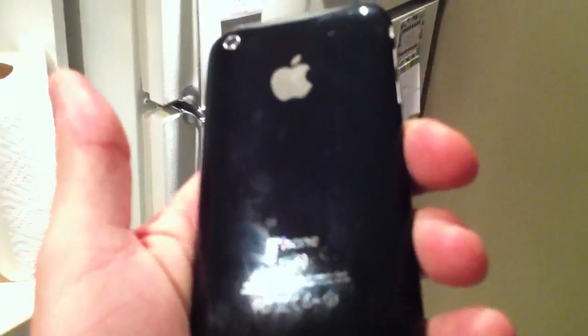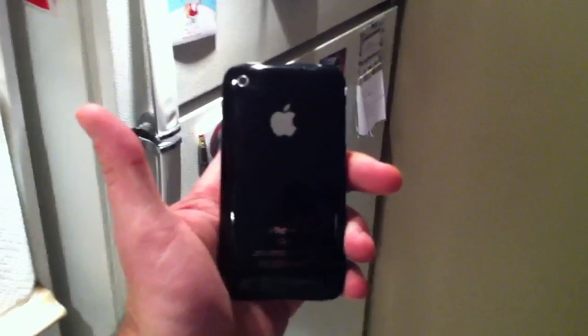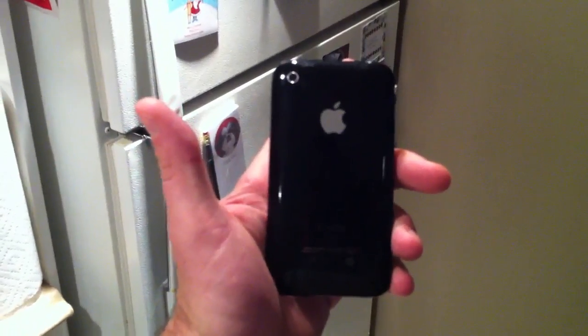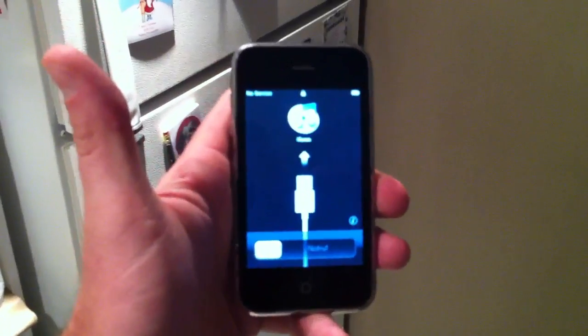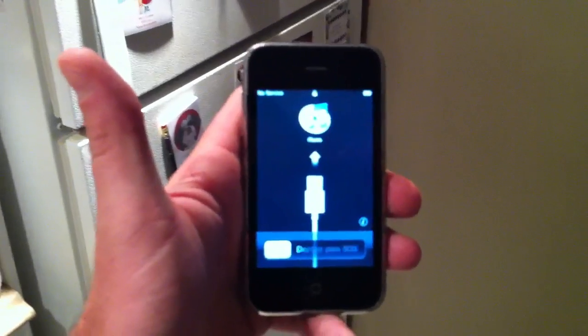This is the back of it. You can tell if I turn it in the light, that's where a couple of the scratches are. Looking directly at it though, you can't really see anything. Still in great working condition. Just got to get it unlocked — it says no service because my SIM is in there, but it's not working.